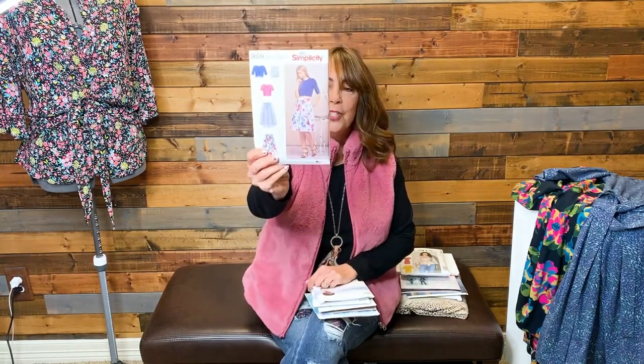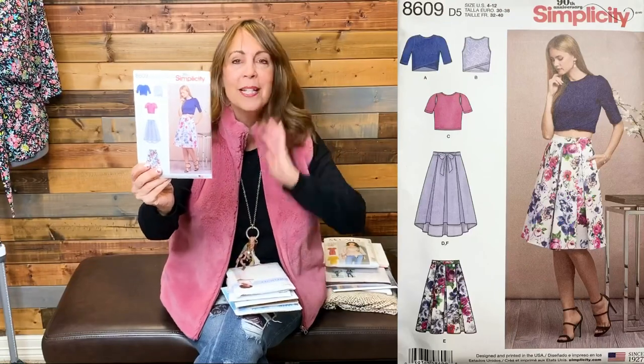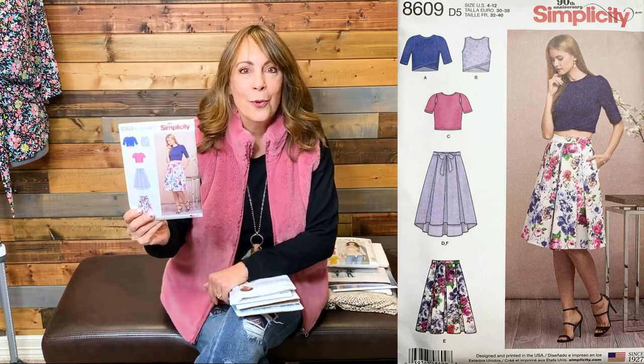First up: Simplicity 8609, a skirt and cropped t-shirt pattern. I purchased it really for that little t-shirt — I liked the cross detail in the front. For 99 cents I'll just buy it rather than hack a pattern myself. I will have to make it longer, because I certainly don't want that section of my body hanging out at my age, but I can still get the idea of a cropped top.